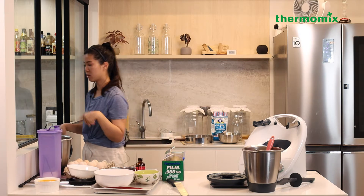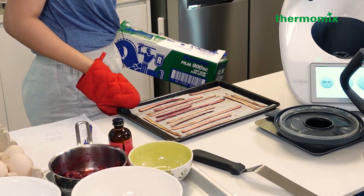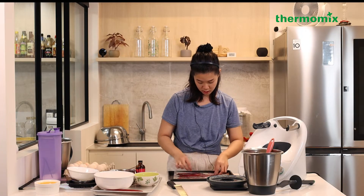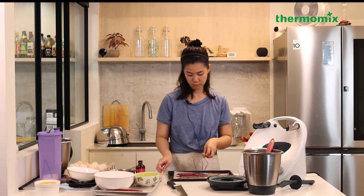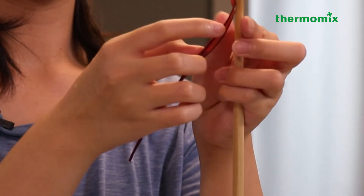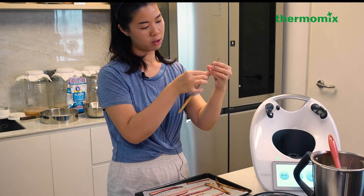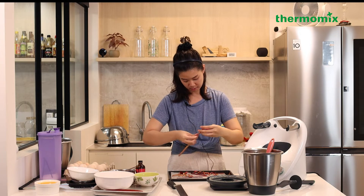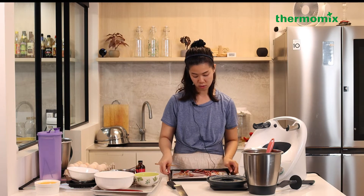Let's check on the candied rhubarb - it's been 15 minutes in the oven. Once you take the pieces out, twirl them on wooden chopsticks. If they're too dry they'll be hard to twirl, so make sure you don't over-bake them. Set these aside for garnish later.